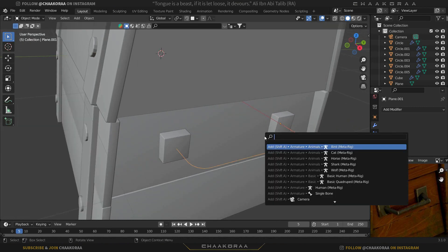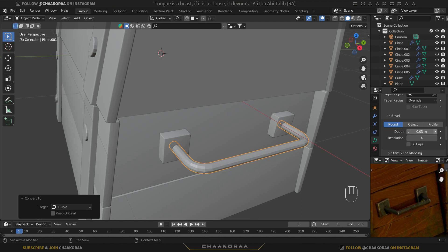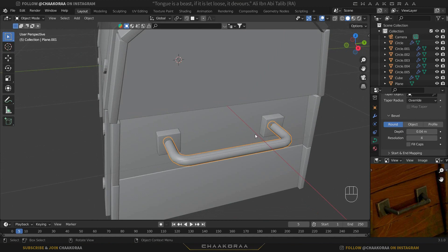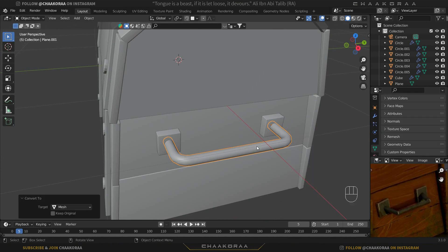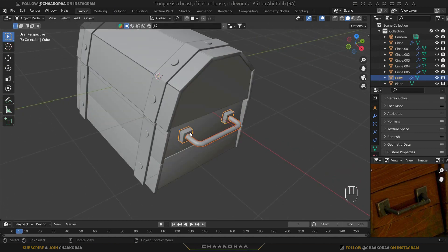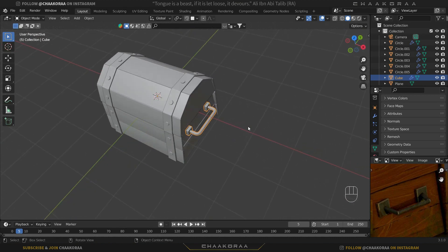Tab out to object mode, press F3 and search for Convert to Curve. Now we have a curve. Come down to the Geometry tab, open it, go to the Bevel section, and increase the Depth — around 0.04 works well. Right-click then Shade Smooth. When you're satisfied, press F3 again and type Convert to Mesh. Now it's a mesh again. Select this part and the whole handle, then hold Ctrl+J to join them into one object.